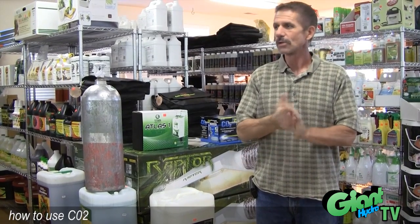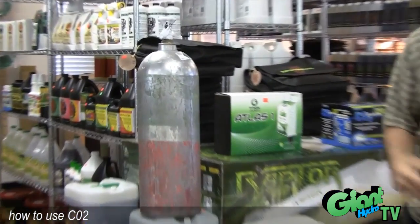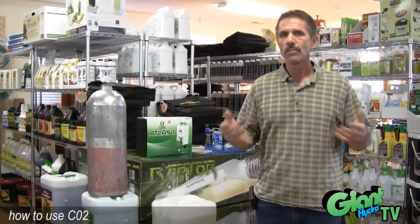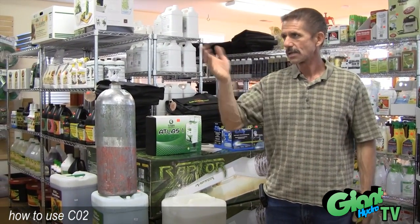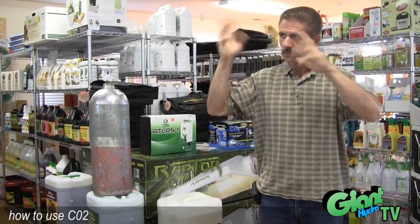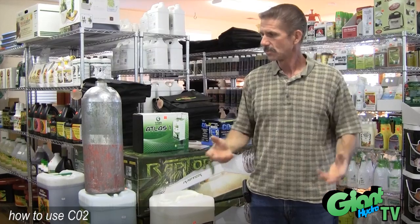I'm Bill with Giant Hydro and today we're going to be discussing CO2 and why we would like to use it. Basically CO2 is what the plants need for helping with photosynthesis. Outside, your natural CO2 is between three and four hundred parts per million, and that helps with photosynthesis. With the sunlight and so forth, the plant can photosynthesize and create all the energy that the plant needs to live.